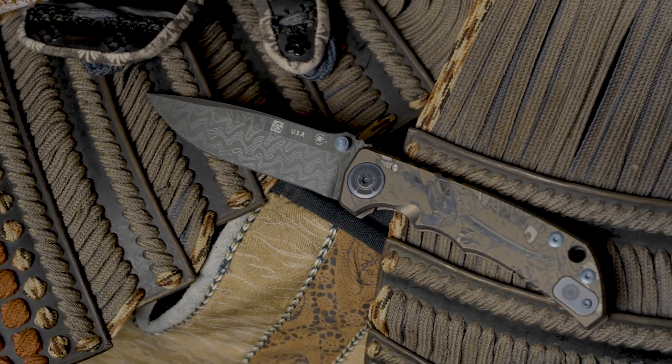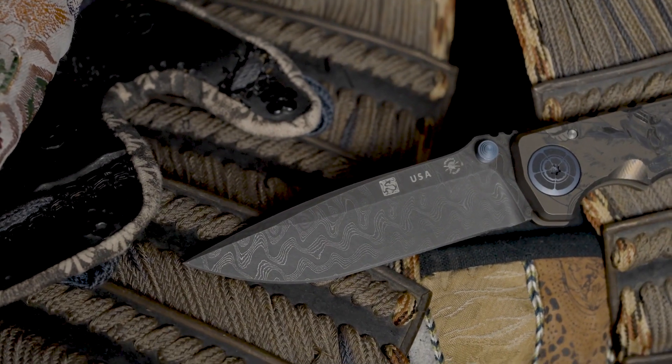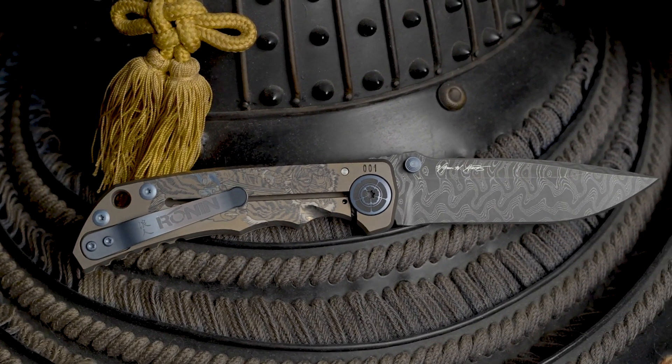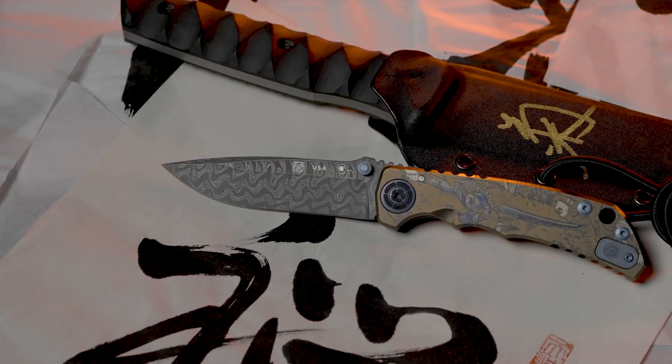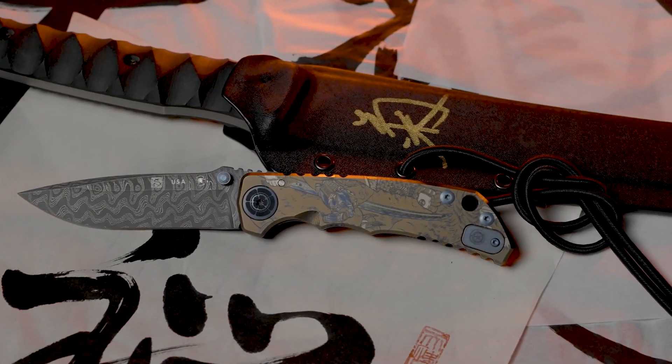The Spartan Harsey Folder was designed by Bill Harsey, father of the Special Forces Green Beret Knife, and manufactured by my ex-teammates Mark and Curtis at Spartan Blades. This limited run of 100, The Way of the Tiger Special Edition Blade, was in collaboration with Spartan Blades.